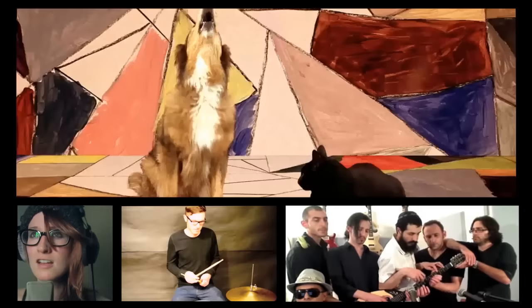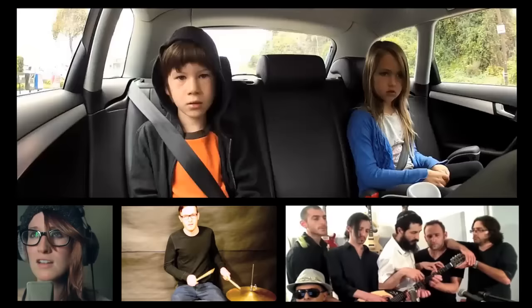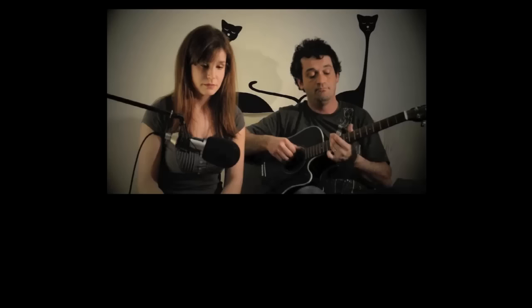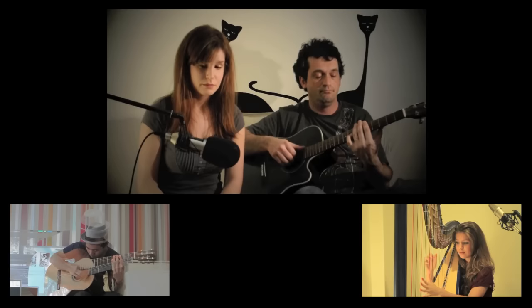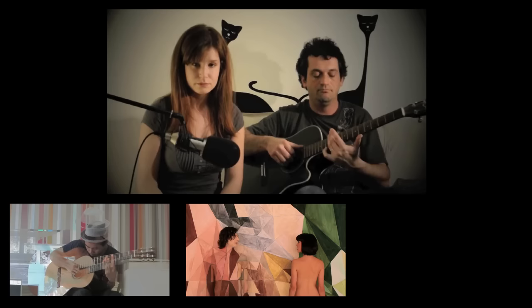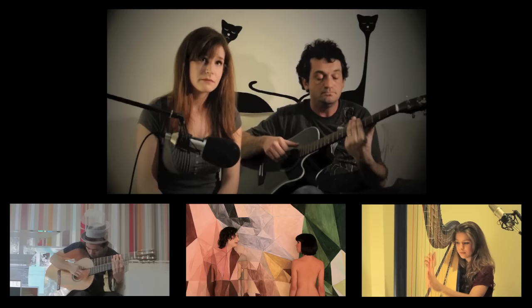Somebody... somebody... somebody, somebody. Now you're just somebody that I used to know.